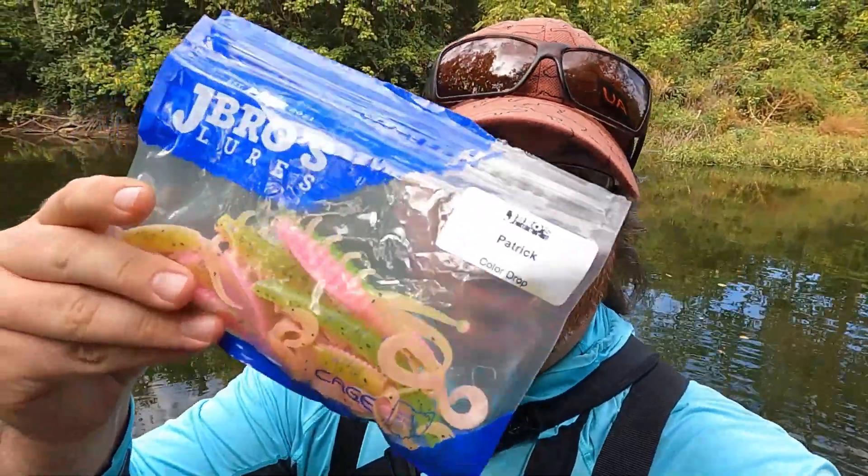All right reelers, that's going to wind it up for today's adventure showing off the new color drop from J Bros. October 23rd is the drop date for these guys. If you're interested, check them out on our website at jbroslures.com. Thank you guys as always — hopefully you have a great day, great night, great morning, wherever you are. Hopefully you guys can get on the reel maybe with some new colors, some new lures, or whatever you've got real soon.